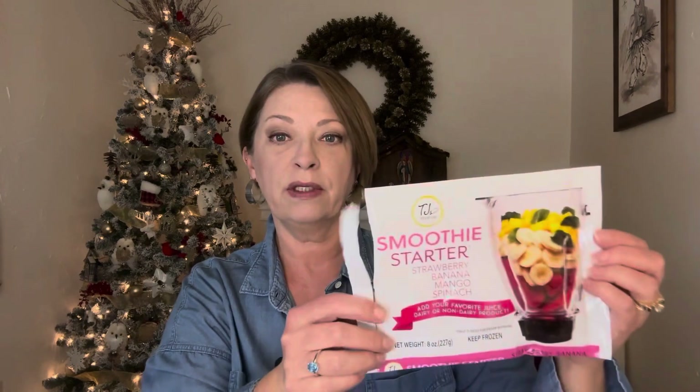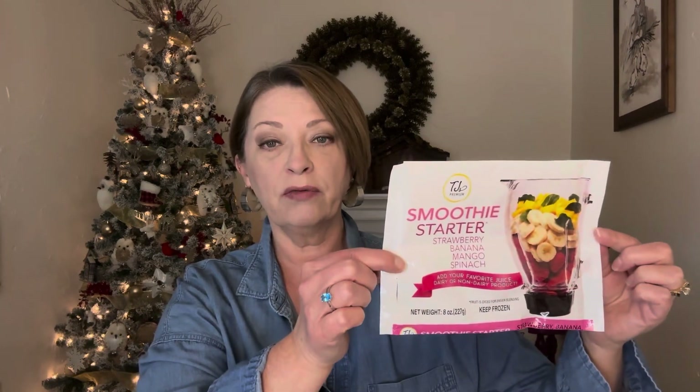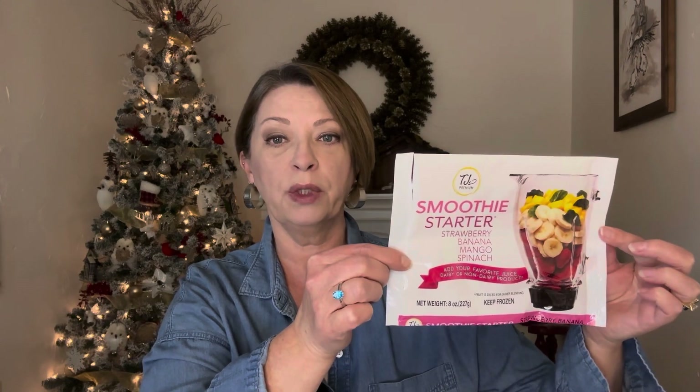And then a couple of food items. They have these in the freezer section now and they are $1.25. It's the TJ Premium smoothie starter. In this one you get strawberry, banana, mango, and spinach. It says add your favorite juice, dairy, or non-dairy product. It's eight ounces of frozen fruits and veggies. We actually tried this and it's good — we liked it a lot and we would pick these up again. It makes a lot depending on how much liquid you add. You can definitely get two servings out of this, maybe even three — it says 1.5 servings per container at 80 calories. This was very tasty and we will pick that up again.